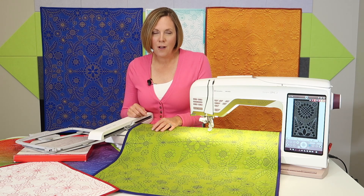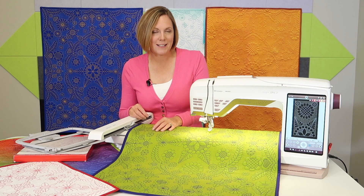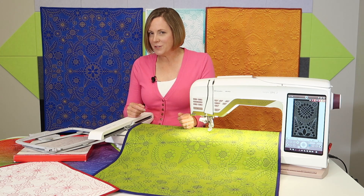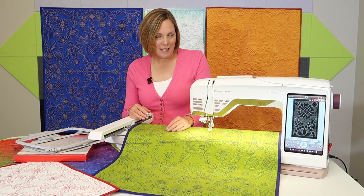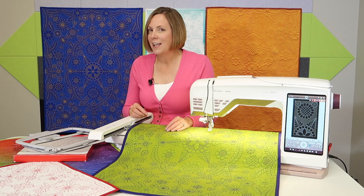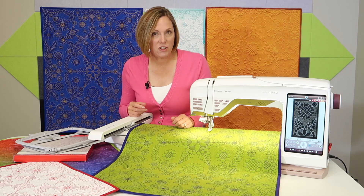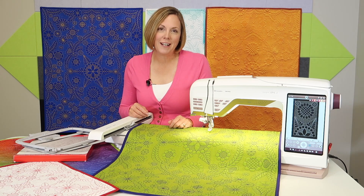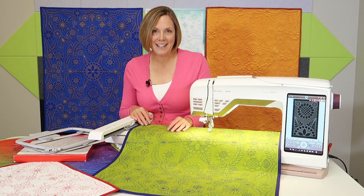I can't wait to see the possibilities and the outcomes and to hear how your journey goes. We're going to be posting lots of pictures throughout the course and we'll be inviting our students to do the same. I think you're going to be inspired beyond possibilities. I hope you'll start by checking out those free videos and enrolling in the course soon — let's go ahead and start this journey together.